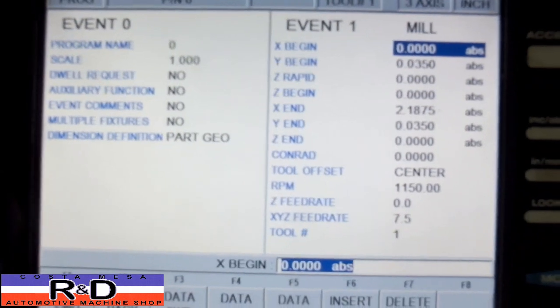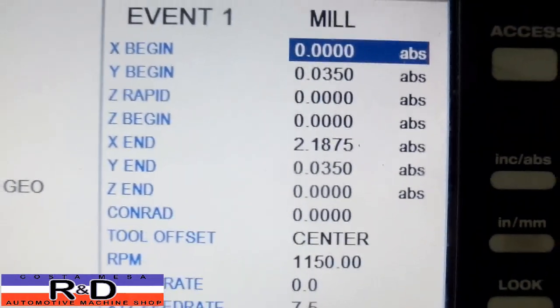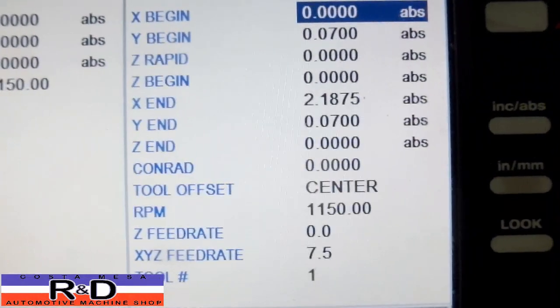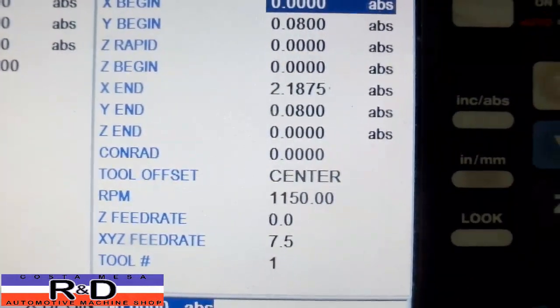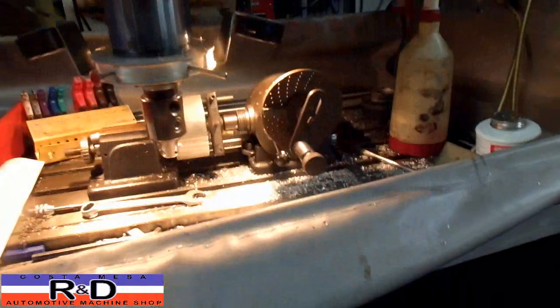We wrote a short program to run this thing — it's just about four or five lines long, not very long. We're going to be making three cuts: one at 35 thousandths, another one at 70 thousandths, and a finished cut at 80 thousandths.